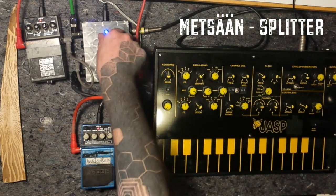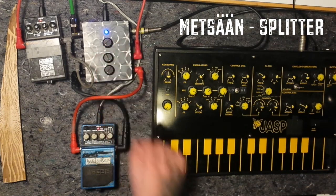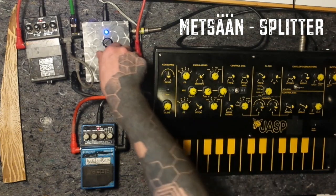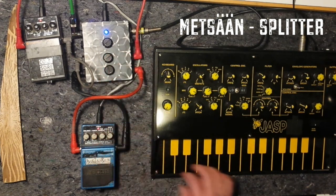This is the dry signal — sounds like this. And this is just a distorted signal — it's distorting. And here we have the delay, which is still.